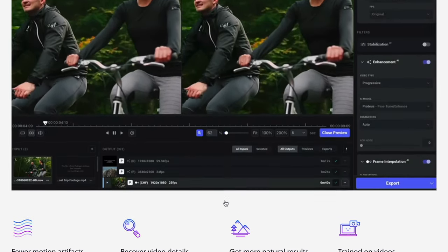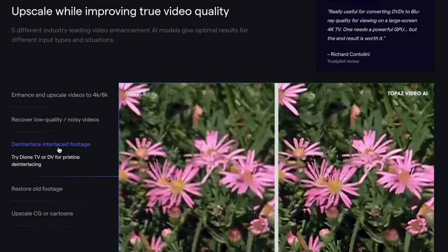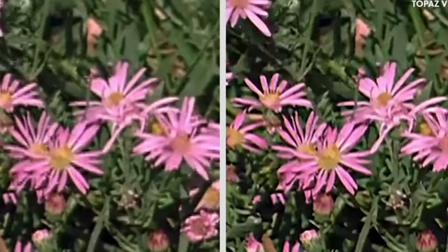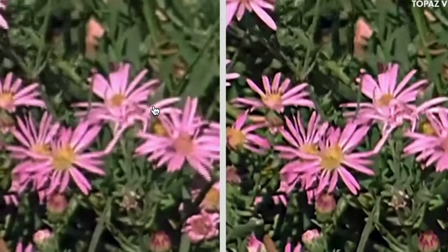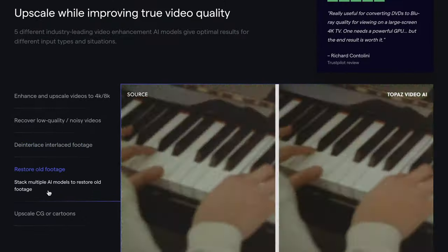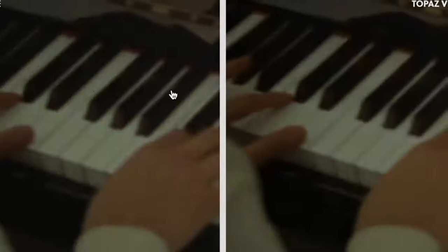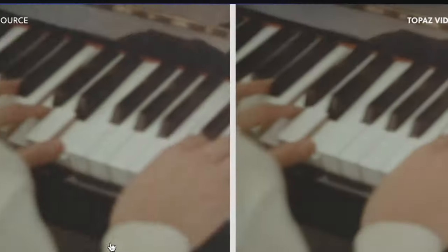Let's go ahead and take a quick look as we scroll down here. You can do things like de-interlace interlaced footage, so if you have old footage that's been interlaced, you can actually de-interlace it. You can get an idea of how that looks here, and you can restore old footage — that's the source and this is the restored footage so that you can make it look better.